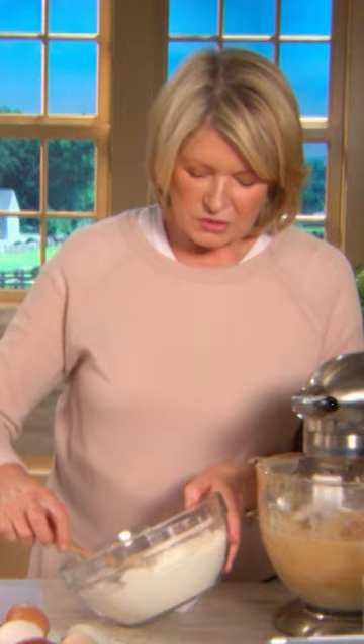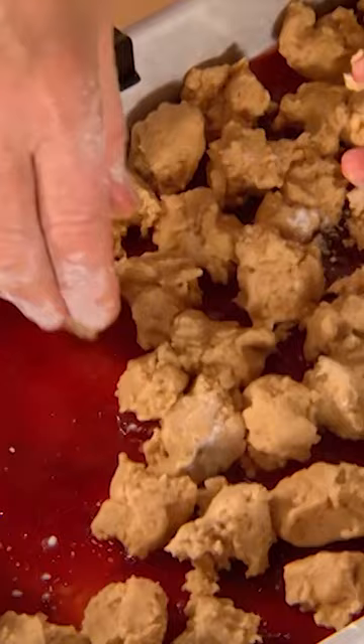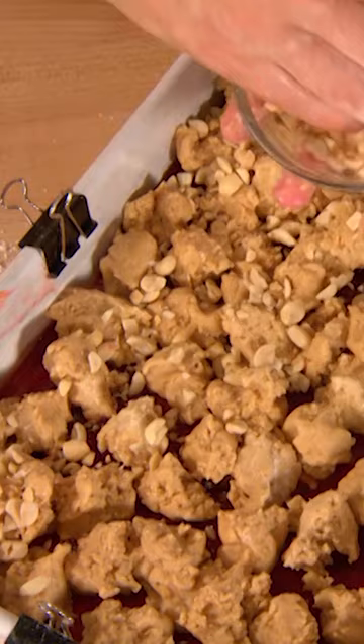Just add the dry ingredients on low. Two thirds of this mixture goes right in the bottom — spread it out as best you can into an even layer. Now add one and a half cups of strawberry jam. Then drop pieces of the remaining batter and sprinkle with chopped peanuts.